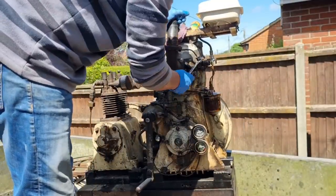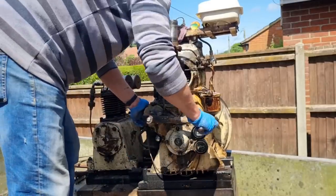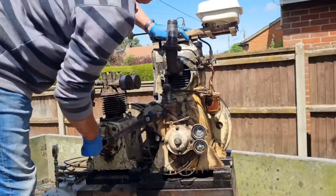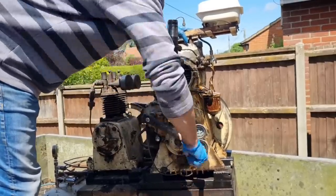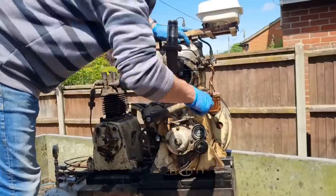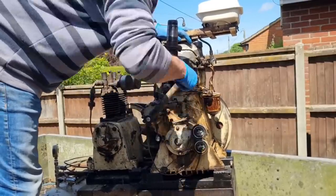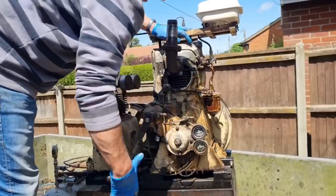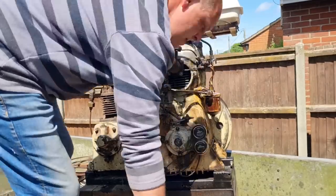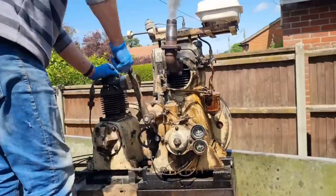I think we may have to bleed this again now we've had that out - diesel systems are funny like that. Let's crack this - fuel on, decompressor on. Let's see if we can get some fuel coming out of this pipe. There are air bubbles there at the minute still - we've still got air bubbles coming out. All right, that might be enough. Have we got a squeeze? Yes, there we go.